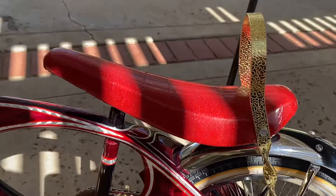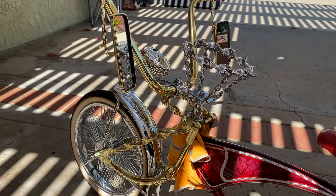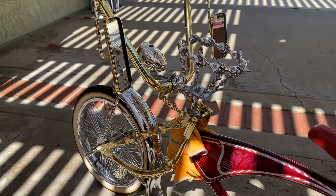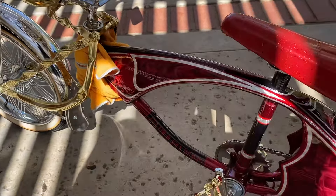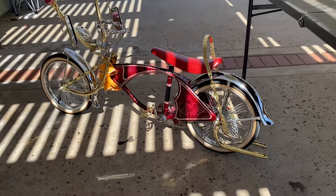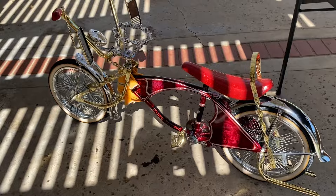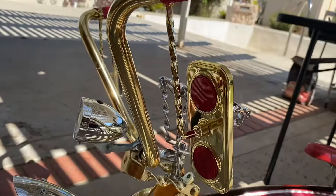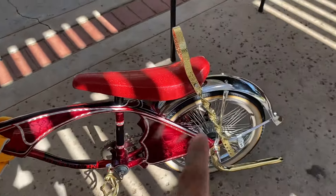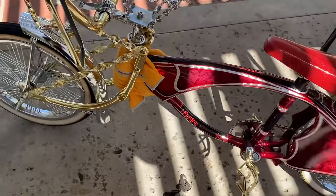I fell in love with it. When we first built this bike, everything was chrome and twisted, but we ended up changing it out for a show we went to this weekend out in Victorville. To give it a different look, we added the gold. This morning I was very fortunate to get some parts donated — twisted mirrors with red caps in gold. I just added those, and they also donated some gold fenders.